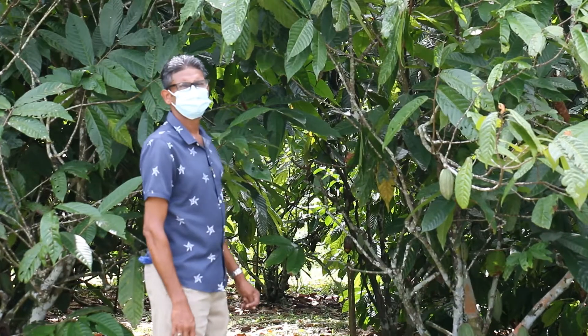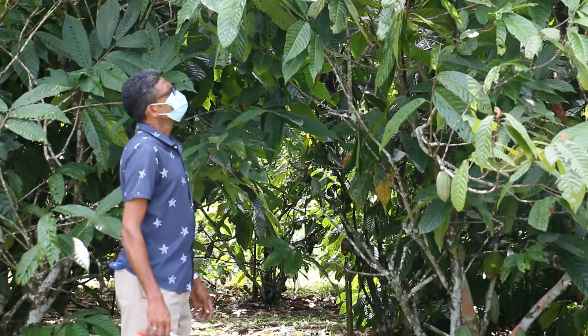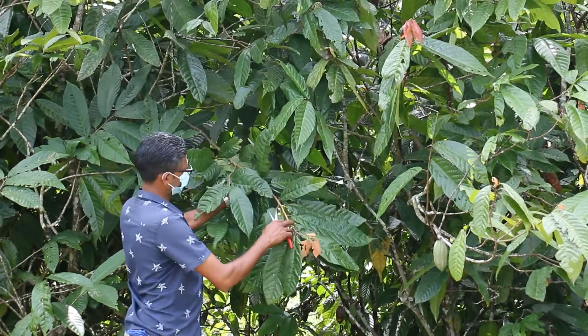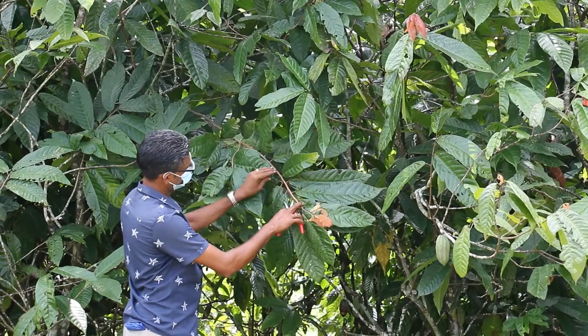Selection of scion material. Mature cocoa trees are monitored and the scion is selected according to the size and flushing. We use the second to last flush, and the stem must be from dark brown to green.